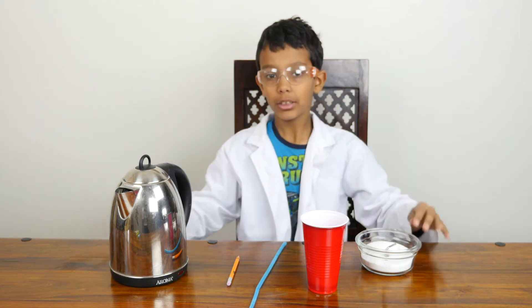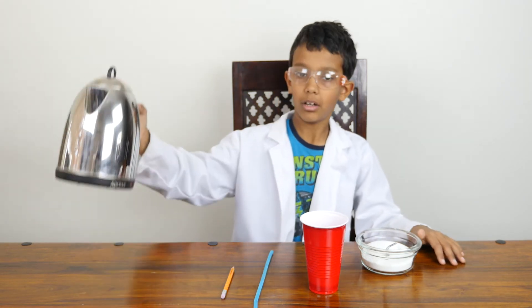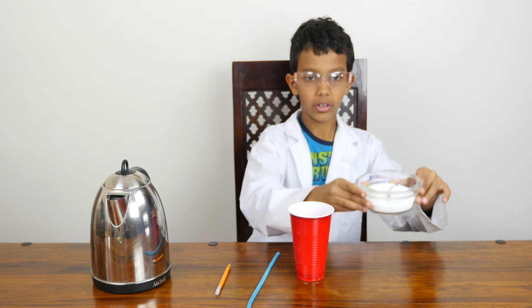Hi, I'm Manu. Today we will do a cool science experiment with crystals. For this experiment you will need hot water, a pencil or a stick, a pipe cleaner, a cup, and some borax.